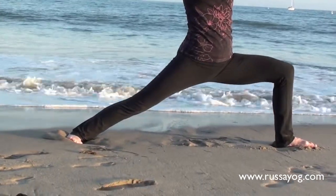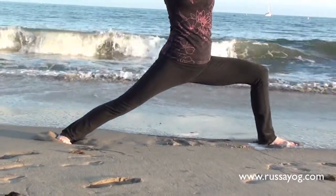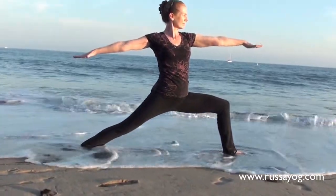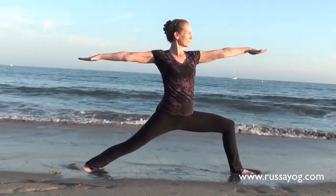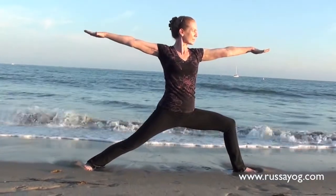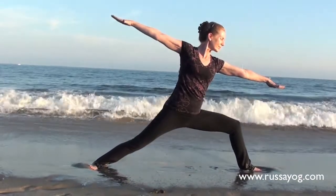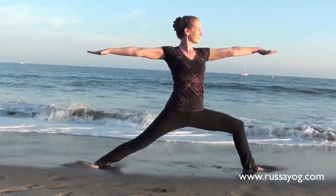Try to keep the hips low and the thigh of the bent knee parallel to the floor. Keep the arms straight — the back arm no higher than the other. Try not to lean the torso forward. Keep your gaze ahead and arms long. Keep the torso tall. The shoulders are even.